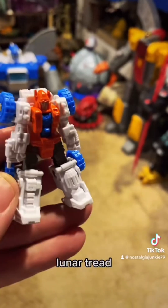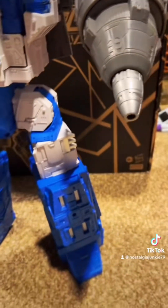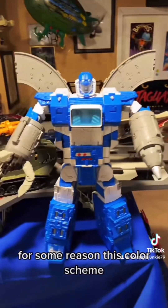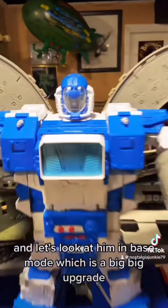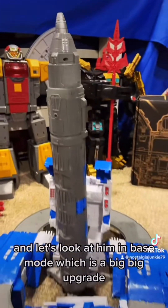He comes with this cute little guy, Lunar Tread. For some reason this color scheme makes it a lot easier for me to overlook the issues I have with his proportions. Let's look at him in base mode, which is a big upgrade.